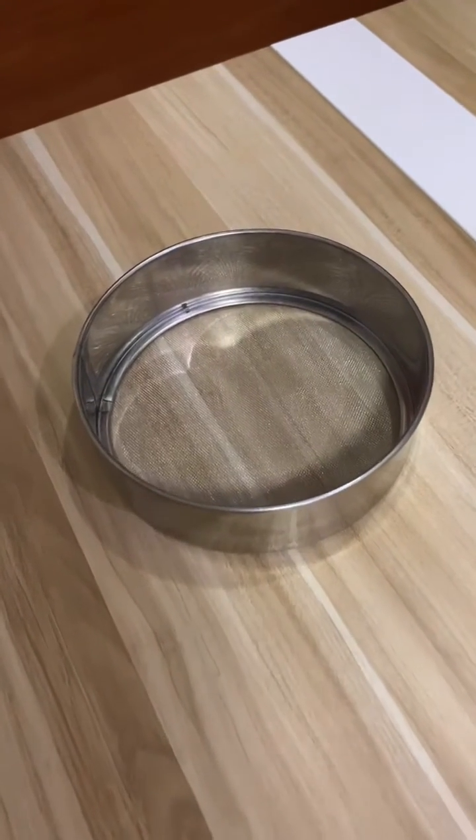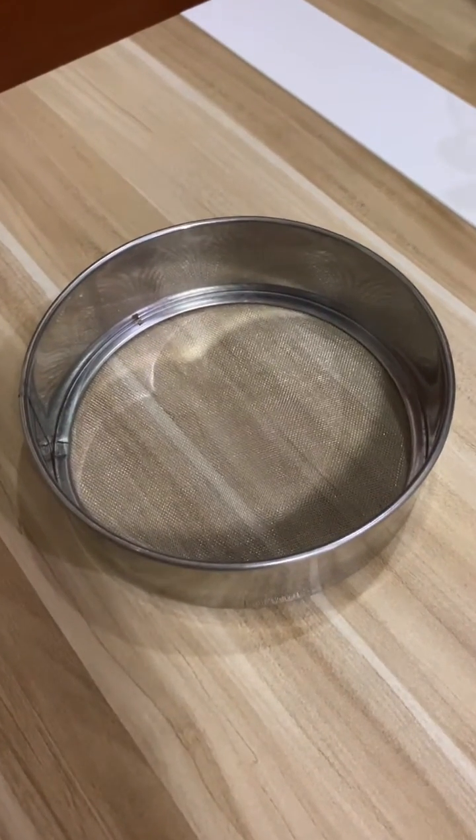Flour sifter. In case you don't have a flour sifter, you may also use a strainer as a substitute.